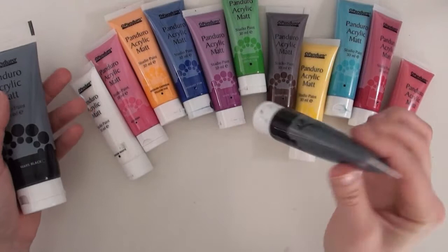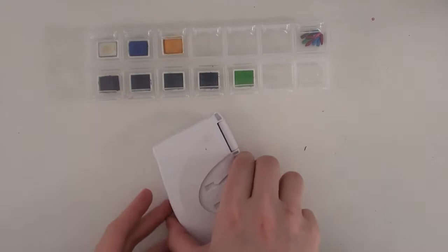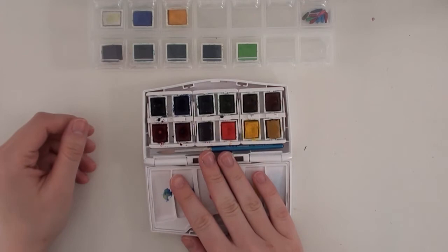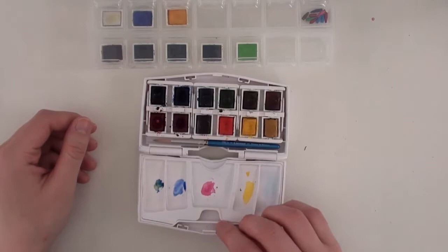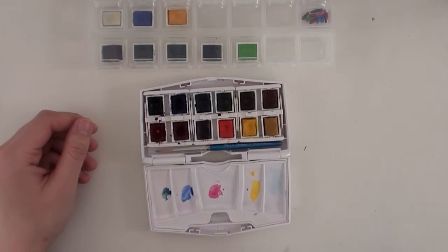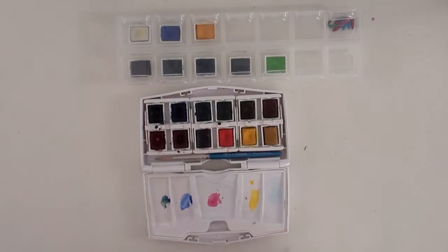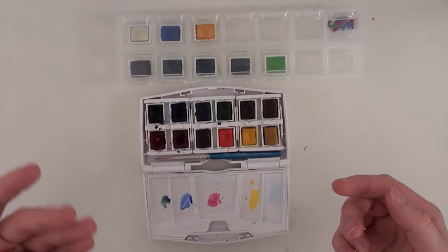Lastly for paints I have my watercolor. This here is the Winsor & Newton Cotman Pocket Plus. I think their current pocket looks a bit different — this set seems rare somehow. It has a 12½ set when you get it. I have since exchanged three colors — the Winsor & Newton Cotman ones up here for three others: indigo, permanent rose, and mauve. In the starter set you get two blues, two yellows, two reds, two greens, and then ochre, burnt sienna, burnt umber, so you get a really good range of cool tones and warm tones to mix.